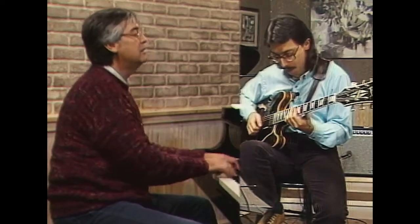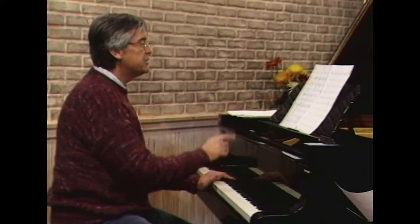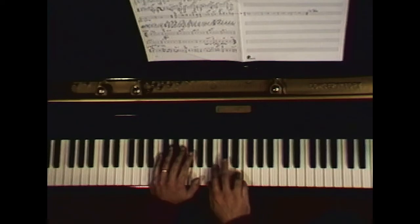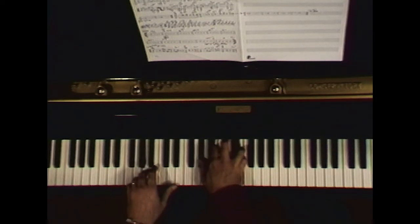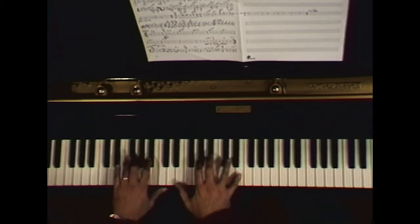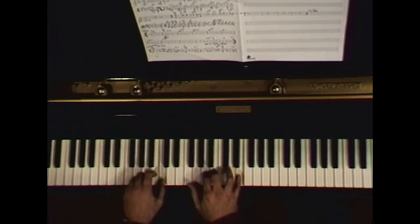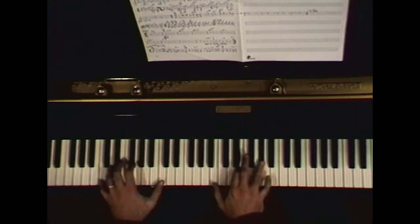Now we go on. Let's just look at that little seven-bar interlude, which happens to have an E on the melody all the way through it. So that would be: one, two, one, two, three, four — and now we'd be into the solo section.